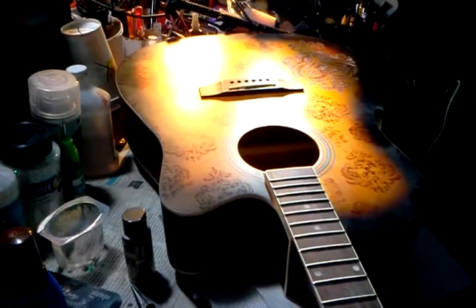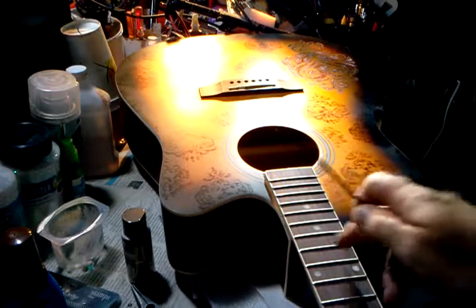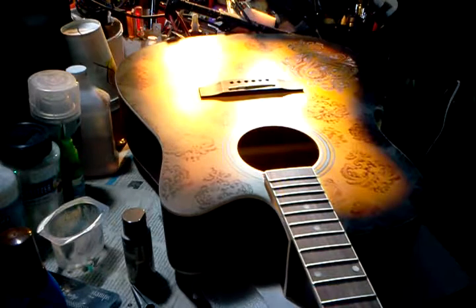Hello everyone, I just thought I would share what I'm doing today on my workbench. I'm doing another custom guitar finish — this time not an electric guitar but an acoustic guitar. This is actually called a dreadnought body style with a cutaway, so it's easier to get to the higher frets when you're playing.